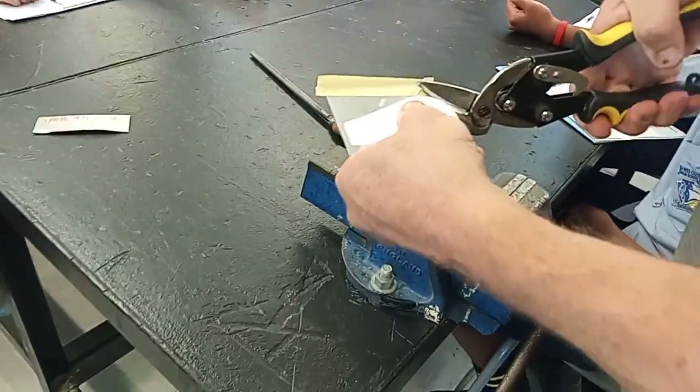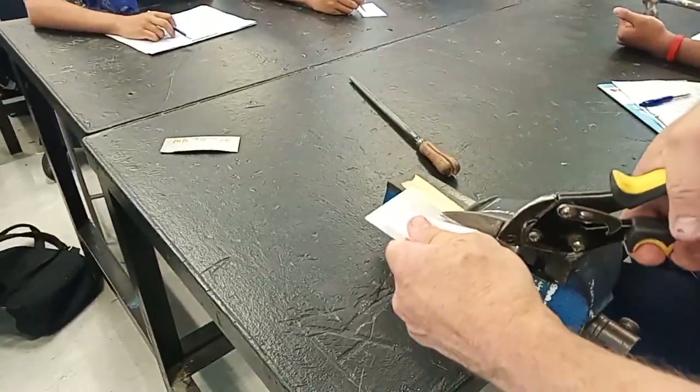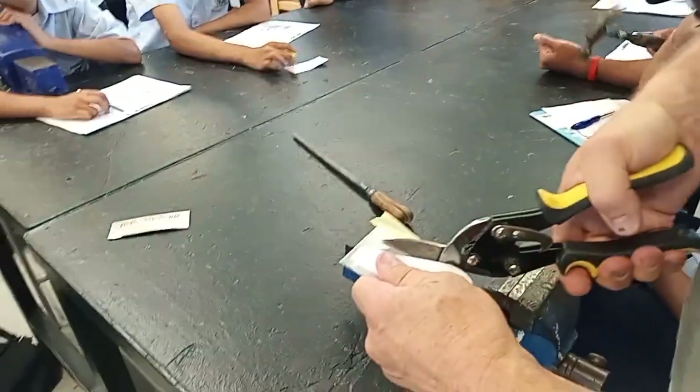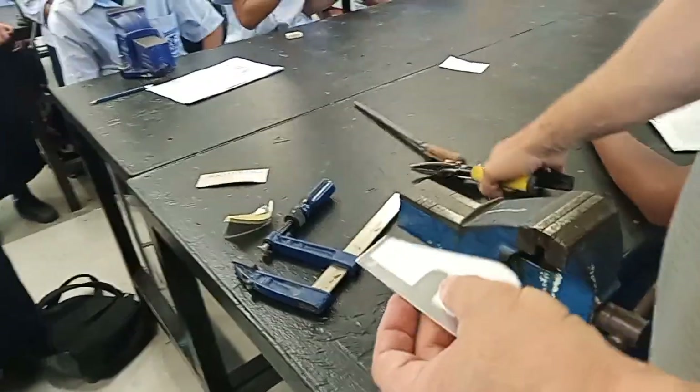The corner is very difficult but the straight cut is easy, and I'm leaving my line - trying to leave my line.